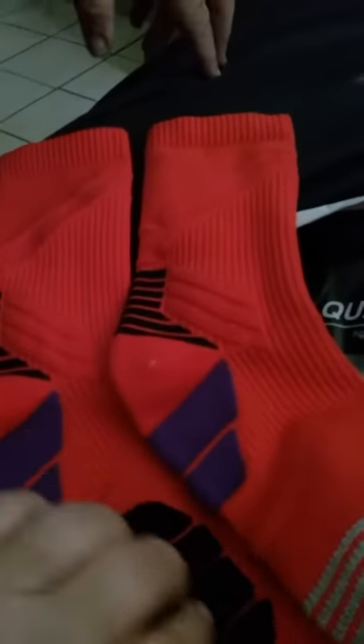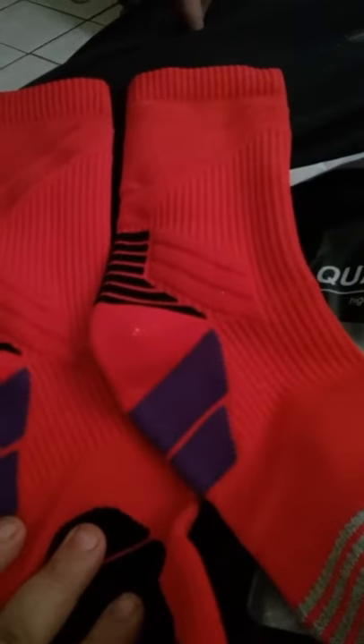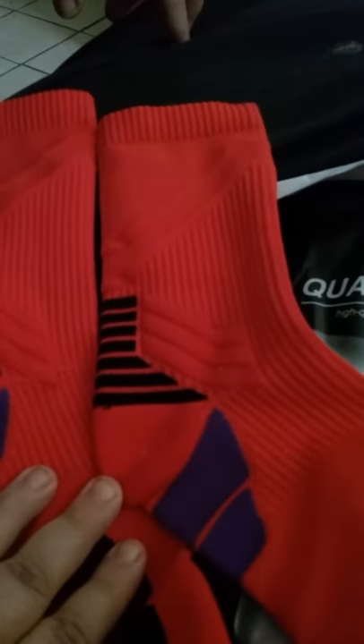These are the Paratek thick athletic performance socks for men or women. You get two pairs for $13.99. They're made out of spandex, cotton, and nylon. We get a red and a black pair — he is wearing the black pair.